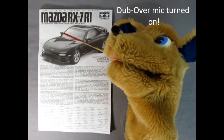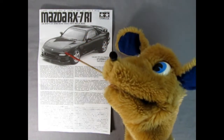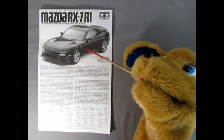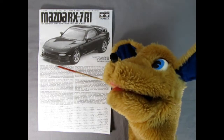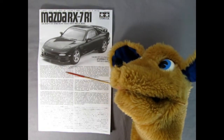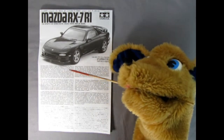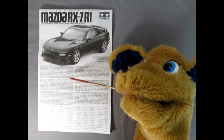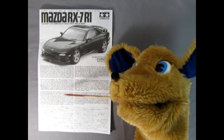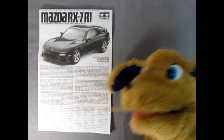Here we have the Mazda RX-7 R1, and as you can see you've got a wonderful photo of the built-up model down here. Then you've got a wonderful write-up about the Mazda Motor Company, their history, and the history of this car. It says it came out in October 1991. Then we've got it in German, French, and Chinese or Japanese down here.